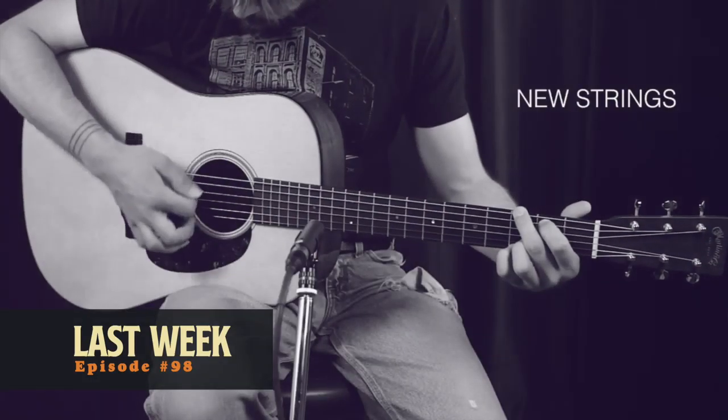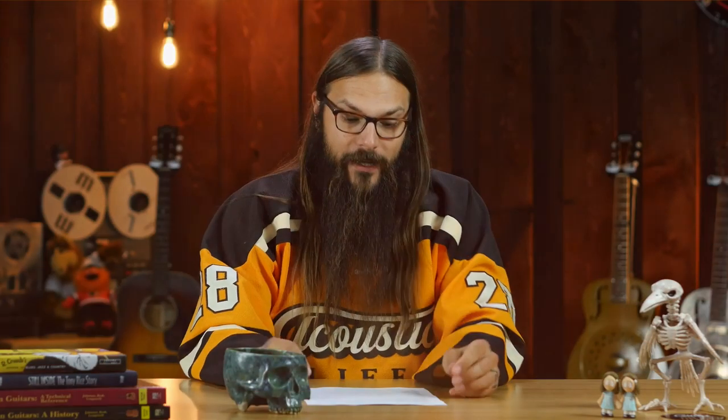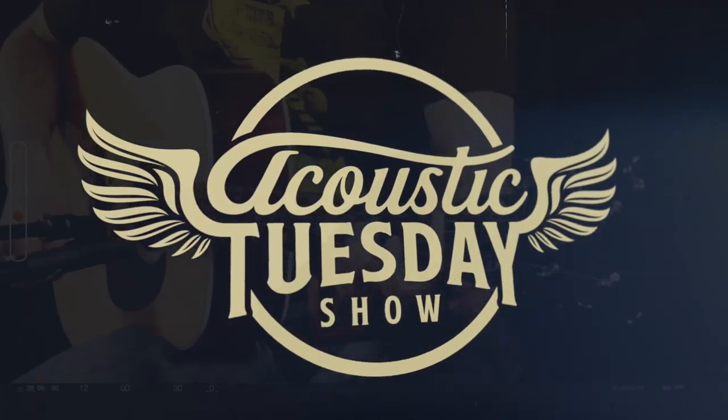Last week on Acoustic Tuesday, you learned when you should change your strings. We listened to Mandolin Orange, and we heard from Brendan at Heartbreaker Guitars with a glorious Bourgeois LDBO presentation guitar. This week, you already learned how to crack the code of alternate tunings. We're going to look at Taylor's Grand Pacific models — specifically the 517 and the 717 Builder's Edition — and we're going to hear from a previous Acoustic Tuesday artist who took time to answer our questions. I'm Tony Policastro, and this is the Acoustic Tuesday Show. Guitar Geeks Unite. Welcome to Acoustic Tuesday, episode number 99 — the Wayne Gretzky of Acoustic Tuesday episodes.